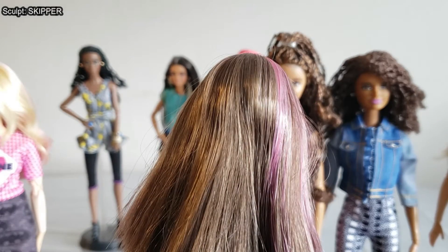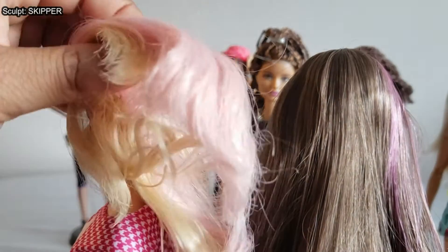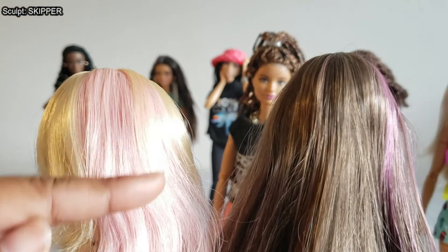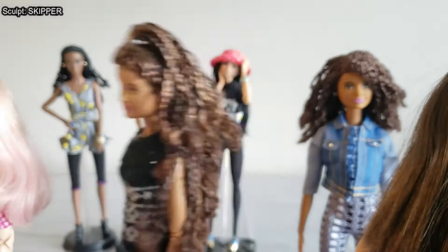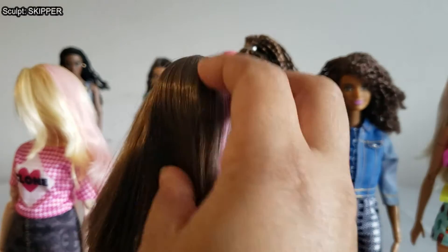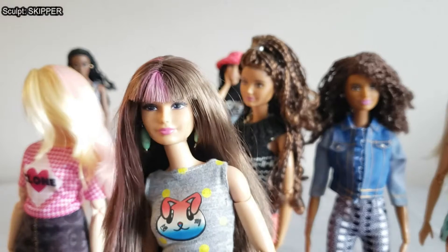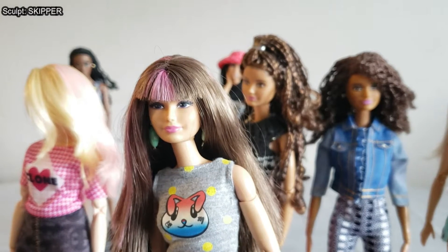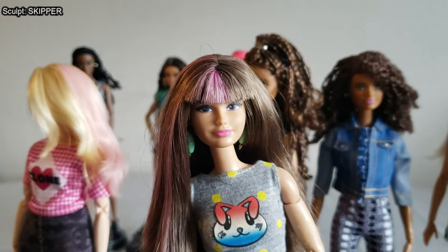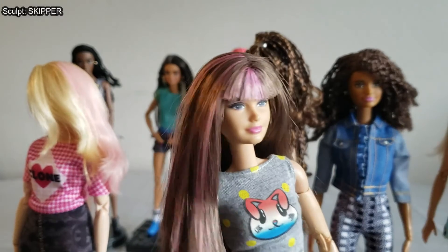The newer dolls have hair with more weight to it, so a ponytail lays down naturally. This hair, while saran, behaves a lot like the kanekalon-type hair they used for Barbie dolls back in the 90s. I don't really like the hair quality on this doll, so I just leave it the way it is. It came already with the bangs and pink streaks.